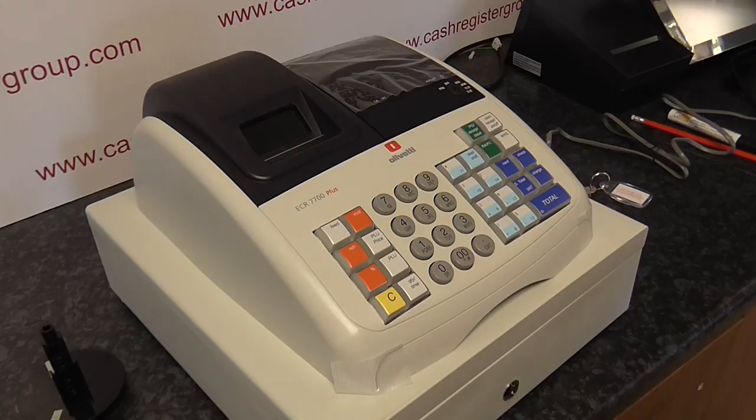This is a short video to show you how to install the paper roll and batteries into an Olivetti ECR 7700 Plus and the 7700 LD Plus, which is the large drawer version of this till, which is also in black.